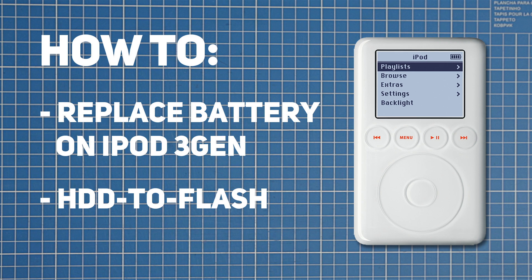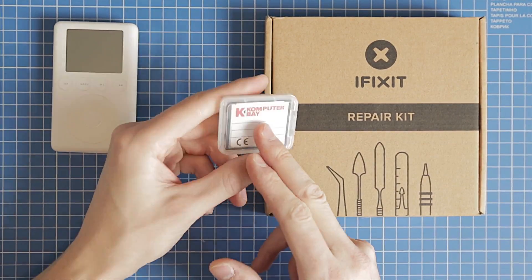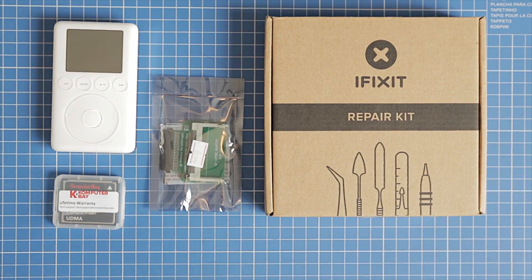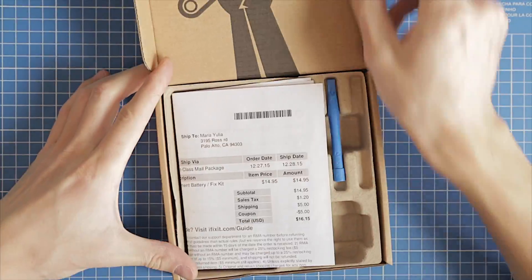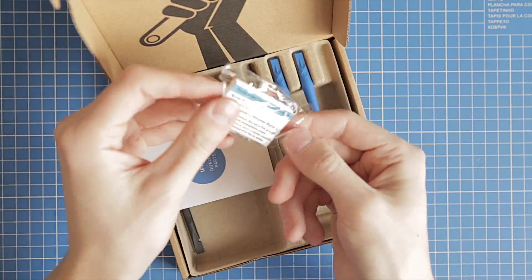Today we're going to replace a battery on an iPod 3rd generation and upgrade it to a flash drive. We need an iPod, an iFixit battery replacement kit, a compact flash card, and an adapter. The kit includes the battery itself and a couple of tools.